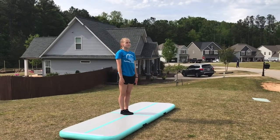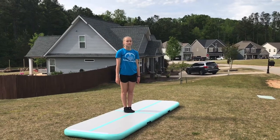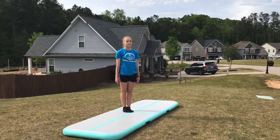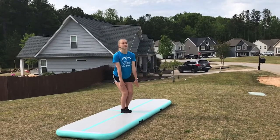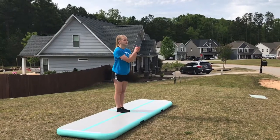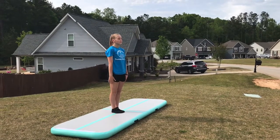Next we're going to do our pike jump. Make sure when you're doing the pike that you're not dropping your chest, that you're lifting your legs, and your head stays neutral. Your arms thrust forward to reach for your ankles. Do it again and make sure that you're keeping your legs tight at the top of the jump. Work on these jumps five times each.